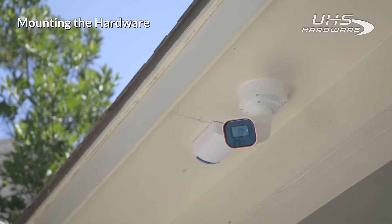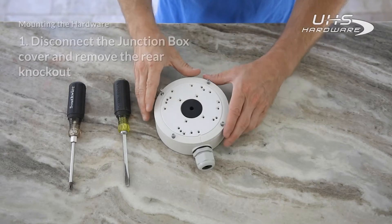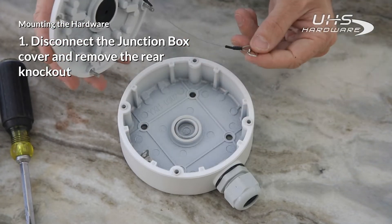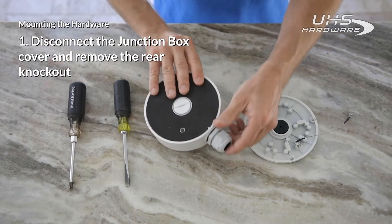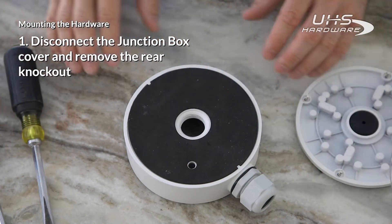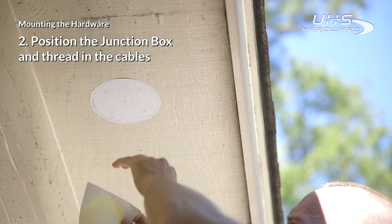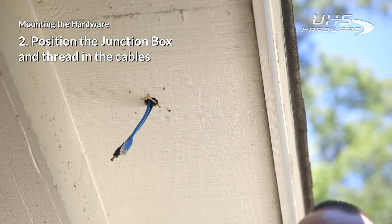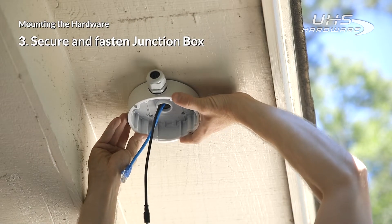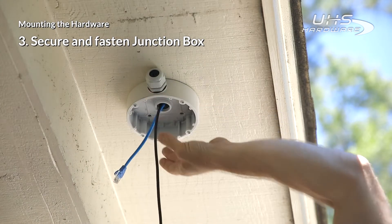Now you have selected the ideal location, let's get started with mounting the hardware. Disconnect the junction box cover and remove the rear knockout. Disconnect the fastener from inside the box in order to remove the junction box cover. Position the junction box, drill the required holes, and then once the cables have been routed through the house, thread in the cables. Allow some slack for connecting the cables and then proceed to fasten the junction box to the mounting location so that the power and ethernet cables are threaded in through the rear knockout.